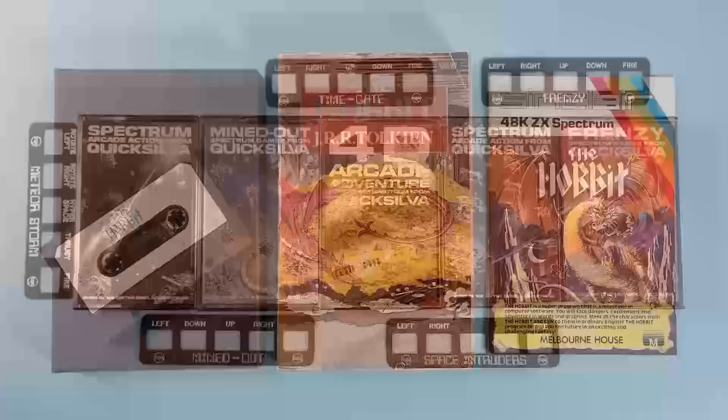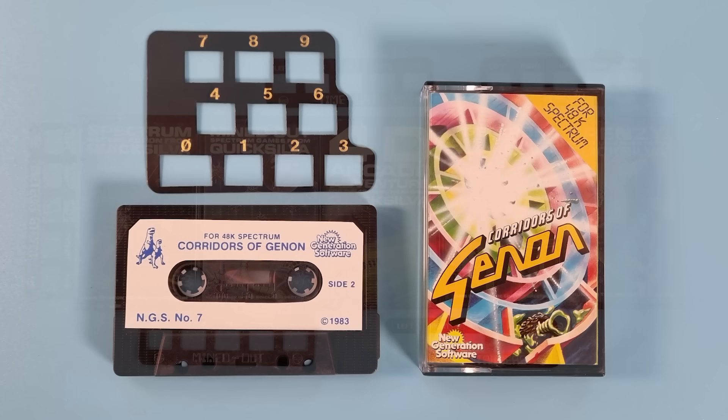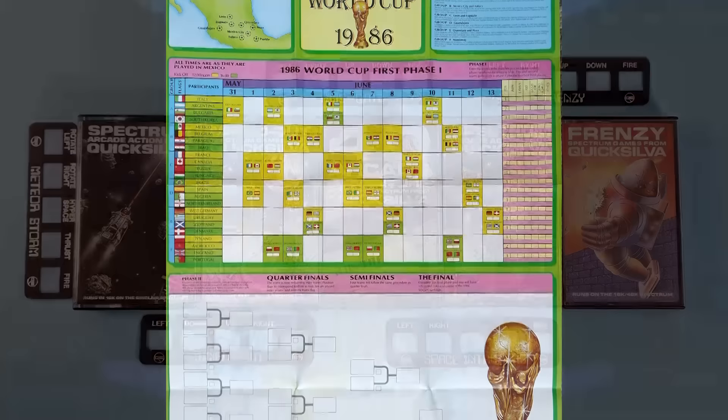Keyboard overlays — the small plastic overlays that Quicksilver and J.K. Grey used to put out. They had a small keyboard overlay with Corridors of Genon. And of course, some games — I think later in the Spectrum's life — used extras to cover up the fact that the game was rubbish.